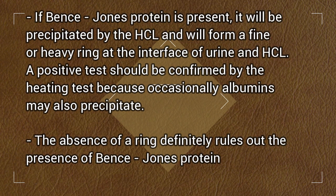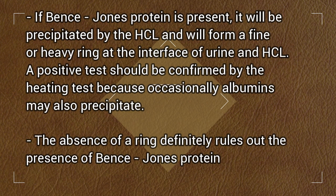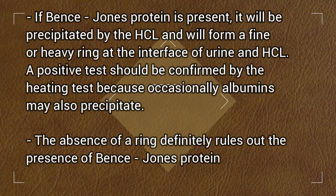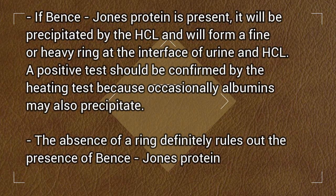A positive test should be confirmed by the heating test because occasionally albumin may also precipitate. The absence of a ring definitely rules out the presence of Bence Jones Protein.